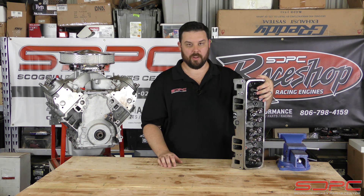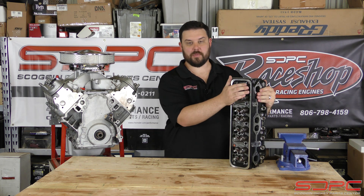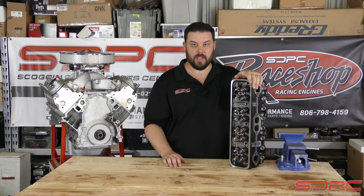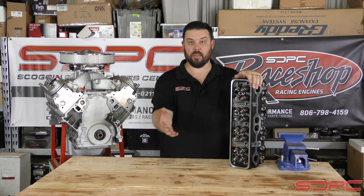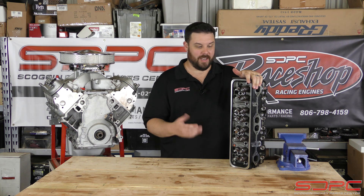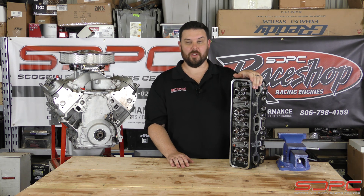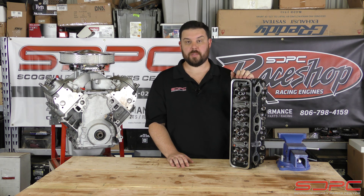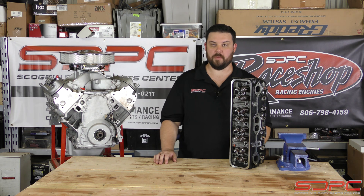Keep in mind the reason we word it like that is because production variance on machining on these was unfortunately a little loosey-goosey. GM never thought we were going to modify these things. So when they're putting the valve springs and the seats and the seals on this stuff, they just set them up for whatever a stock cam did — what was that, 420 lift, 430 lift. And going down the road we're trying to put 500 in it, so we're kind of messing up what GM thought we were going to do with these things.